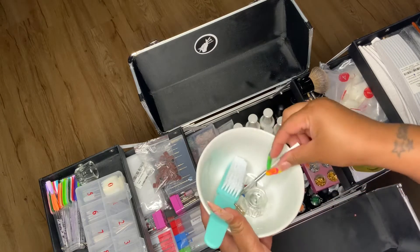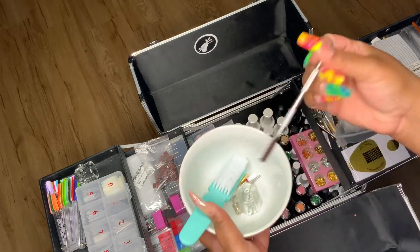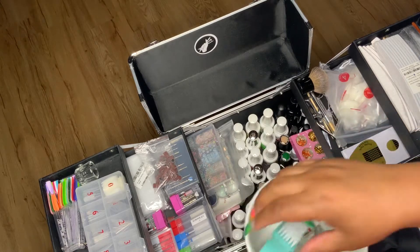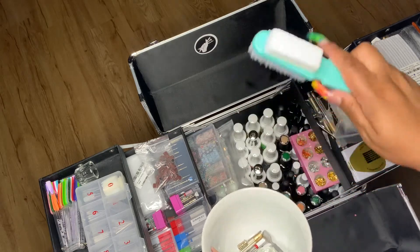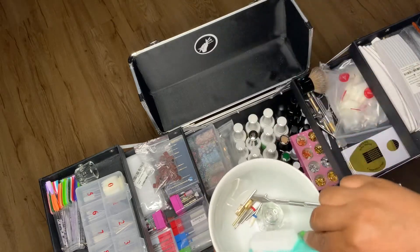These are things I keep in my nail case but they just need to be washed because I recently used them. That's the cuticle pusher I usually use. This one I use to mix acetone and alcohol — you dip your brush in and scrub the nail once you've prepped it and use that as a dehydrator.